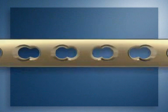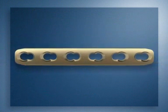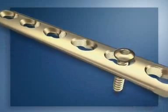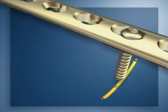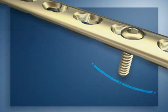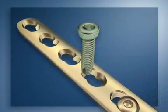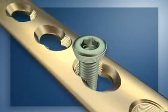The combination holes allow the same plate to be used for different techniques. For the conventional technique, standard 3.5-millimeter cortex screws will be inserted in the dynamic compression part of the hole, and wide angulation of the screws is possible. For the bridging technique, bicortical self-tapping locking head screws will be inserted into the threaded part of the plate holes to provide angular stability.